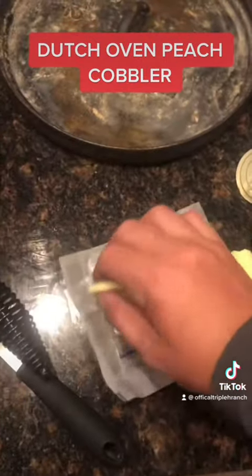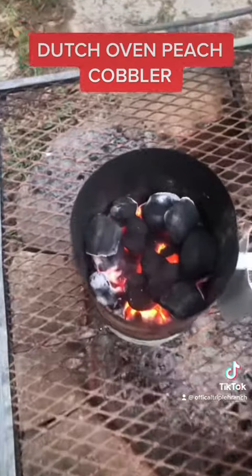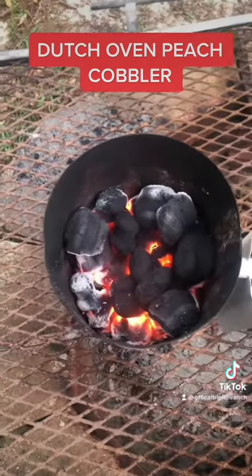Next we're going to put a stick of butter, just cut it up into little cubes and place it around. All right, our coals are ready. We're going to use 28 coals, eight on the bottom, 20 on top.